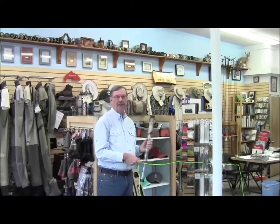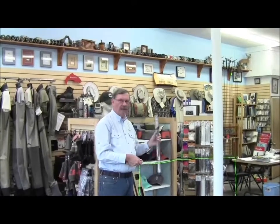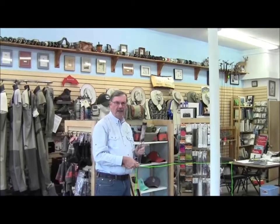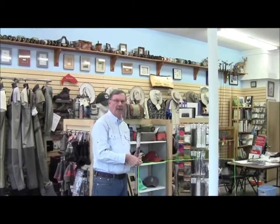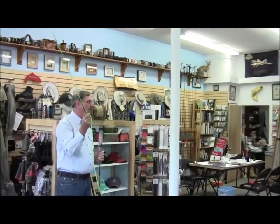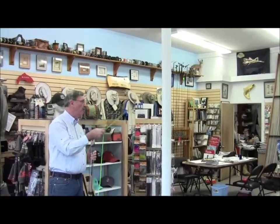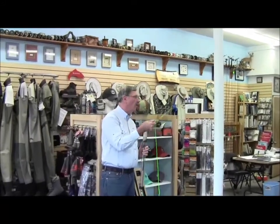This is perfect for the guy who wants to practice his cast all year long. A lot of people in their office are always putting around with a putter — this is even better for the fly fisherman. This is the fly fisherman's putter and you can practice to your heart's content. Make sure you're getting those tight Montana loops. You can even almost double haul with this rod — I don't have a lot of room right here, but it's very capable.